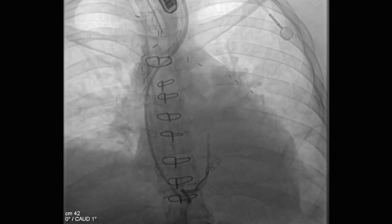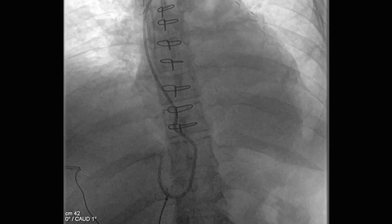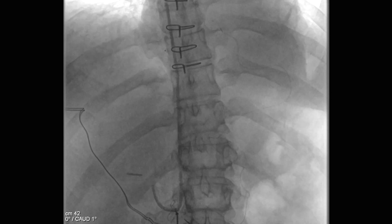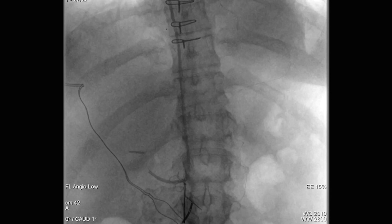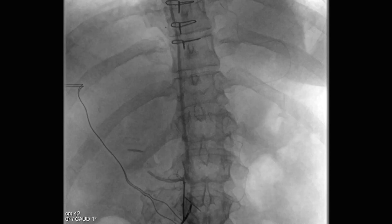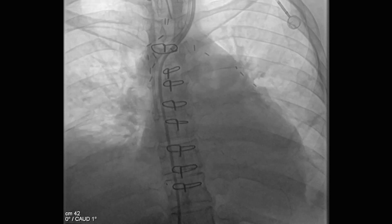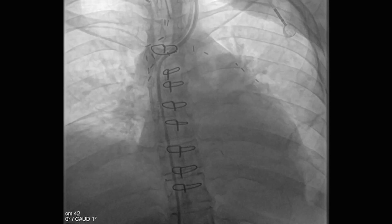That allowed us to grab the end of the catheter. We then basically pulled the catheter down into the inferior vena cava, straightening it out. It was actually caught fairly low, and so once we'd done that, it actually looked like it probably slid through the suture line a lot easier than we thought it was.